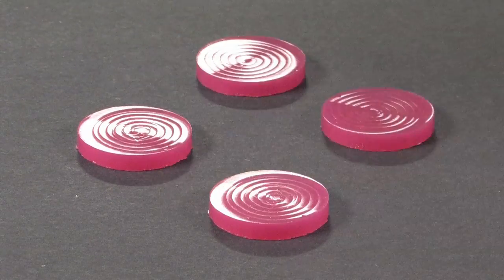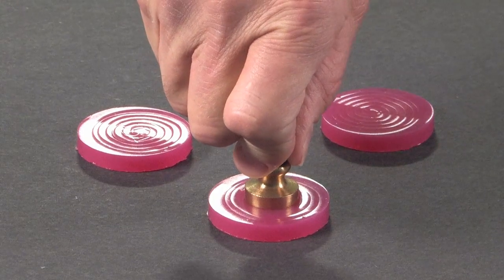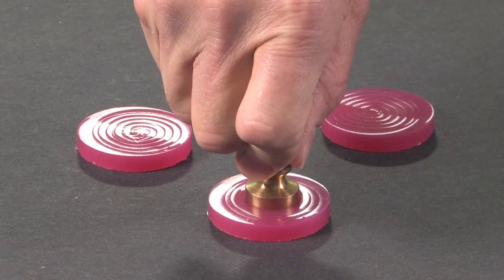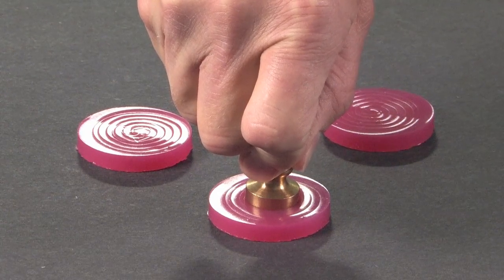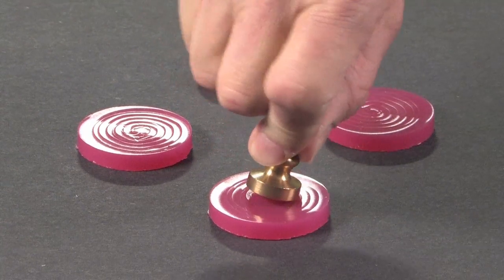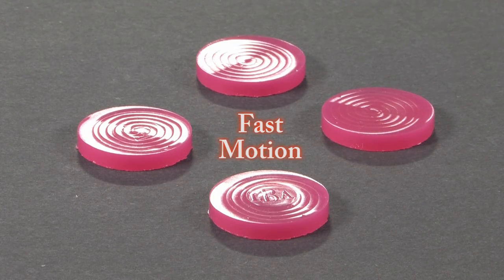Here are those same discs taken out of the mold. You can see that if you push on them for a long period of time, they gradually deform to take on a new shape. And then when you leave them alone, they gradually return to their old shape. This material is a very slow material, so we speed up the motion to let you see it return to its original shape — and sure enough, it goes back perfectly.